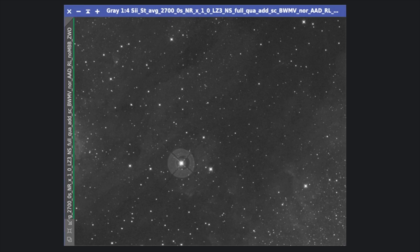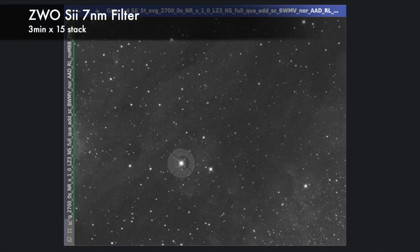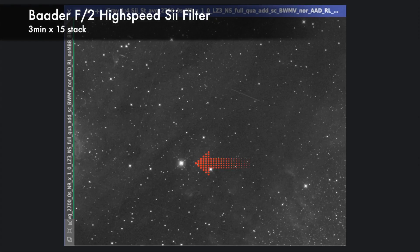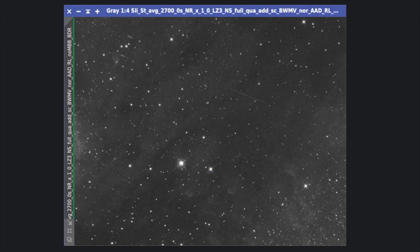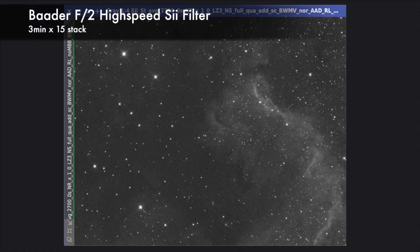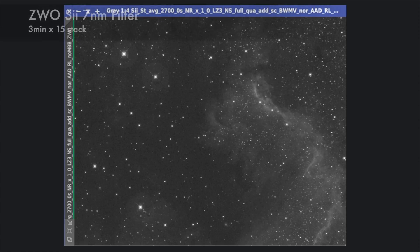For S2, these are also 45-minute stacked images. The ZWO filter also gives a significant halo around this magnitude 5 star, and its Baader counterpart doesn't have it. Let's check the nebulosity — this is ZWO, and this is Baader. This time again, Baader brings more contrast and more details.